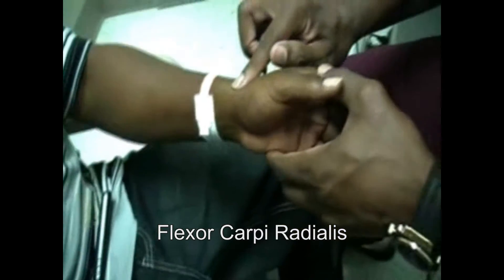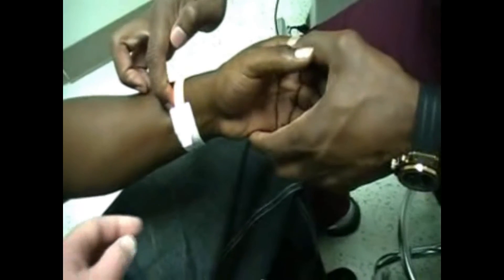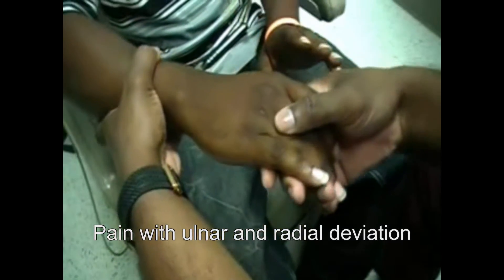Turn your wrist up — right in there, yes. Anything down here? Right over here. Does it hurt if I flex it up? No, it doesn't hurt with flexion. It hurts when I turn it. So it hurts on both sides of your wrist. On the other side too — I can move it around, but if I try to move it side to side or twist it, it hurts real bad.